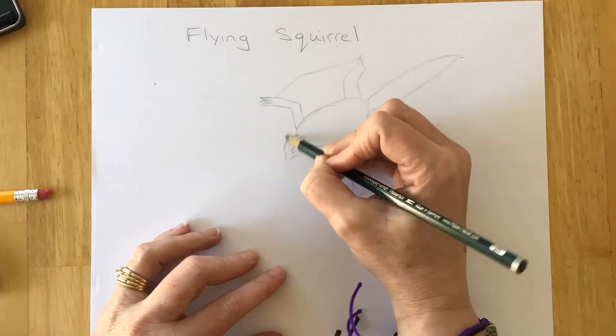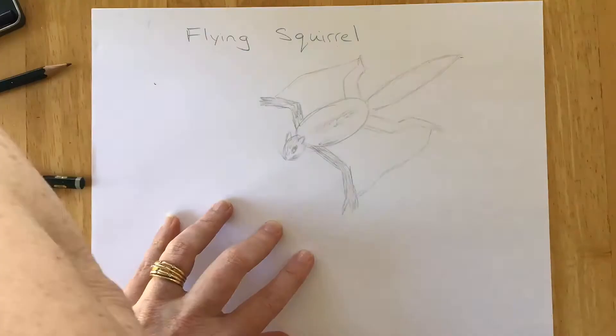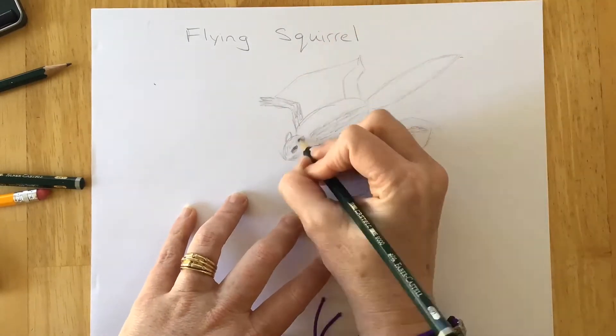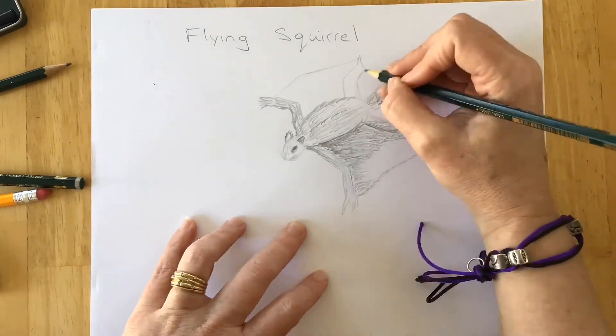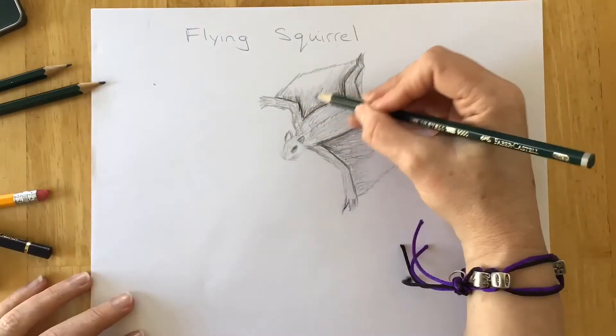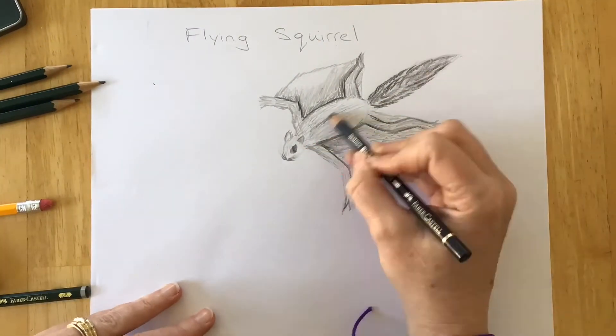Remembering that no two squirrels are the same, so no two drawings will be the same. Yours will look different from mine and might even come out better. You get to do what you want, add details as you go, and find your happy place. Make happy mistakes — that's good too.